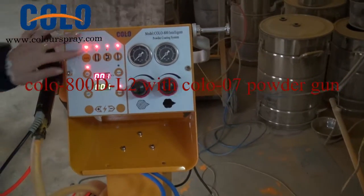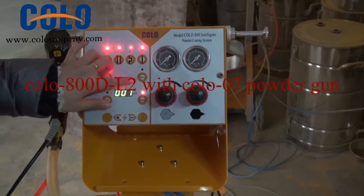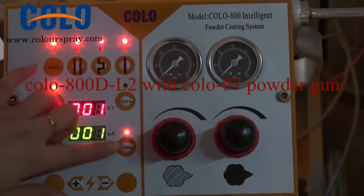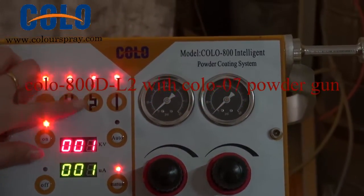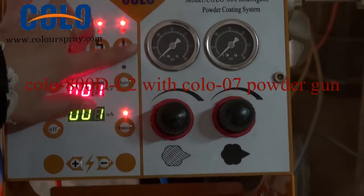Now I'll introduce our control unit. It is a KV set. It is a current. And it is for the recording. It is for the complex part, and it is for the flat part.